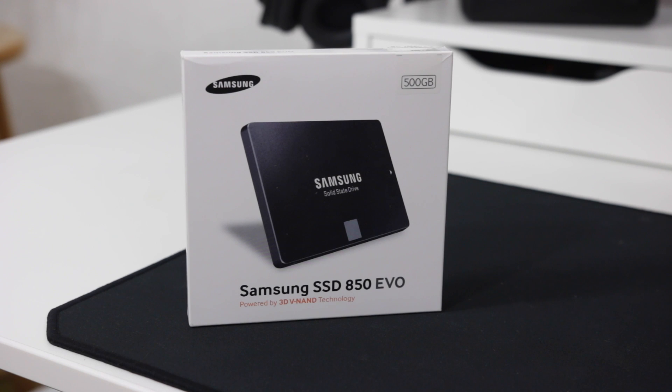My original build was a micro ATX and those don't usually have an M.2 slot, so I just bought a basic 850 EVO SSD from Samsung. This is a 500 gigabyte drive — it's going to get the job done and give me pretty fast transfer rates. Later on I have the ability to upgrade now if I would like, now that I have the newer board.